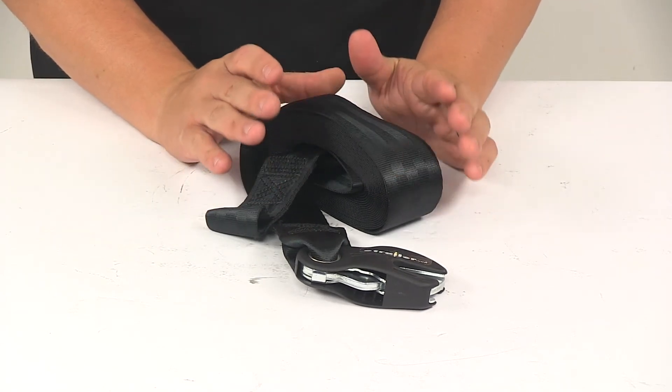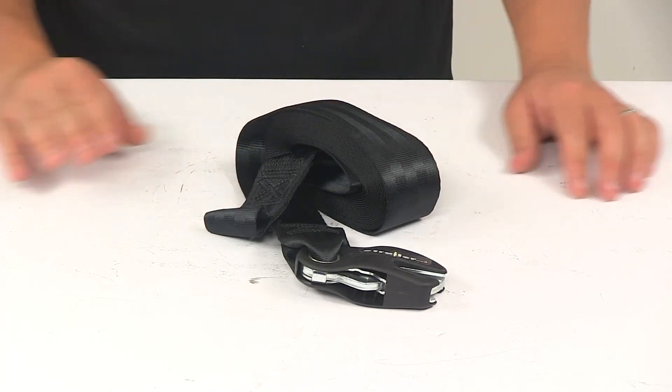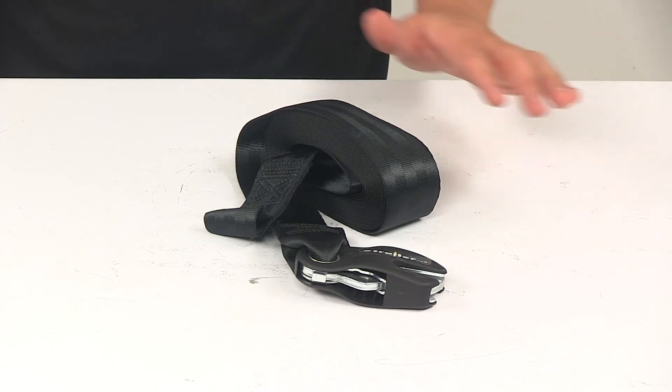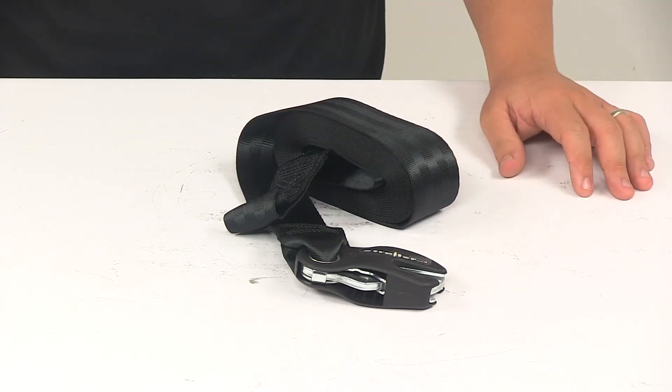When it comes to the dimensions of the strap, it measures two inches wide by twenty feet long. The strap is made from a durable seat belt-like material. It features a maximum load strength, or break strength, of four thousand pounds and a safe working load limit of one thousand three hundred and thirty-three pounds.